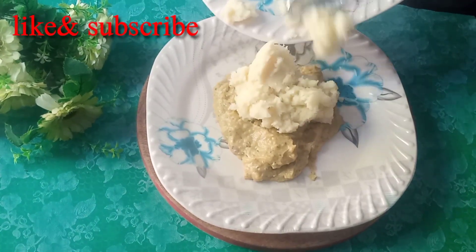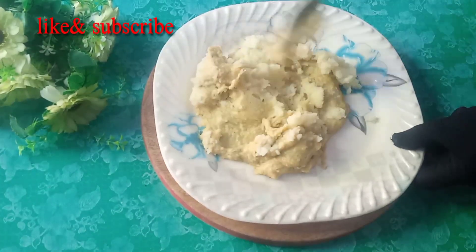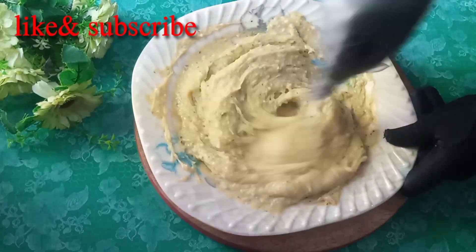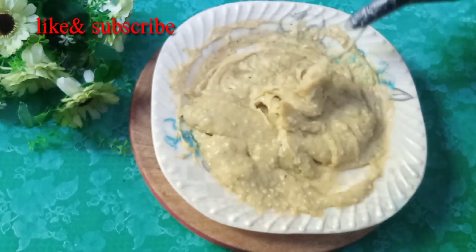I can put on 1-3 grams of chocolate. You can get it when you eat it.